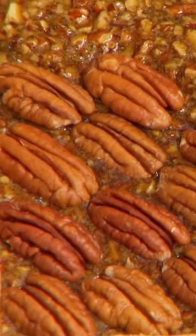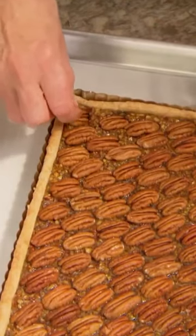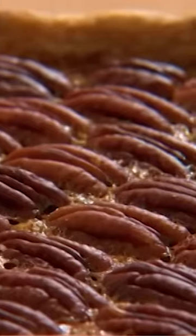Place pecans right on top. This goes into the 325 degree oven until the filling is set. The pecan tart has cooled — crunchy and delicious and it is beautiful.